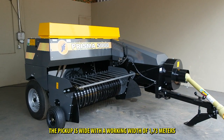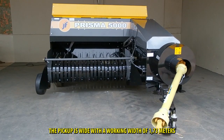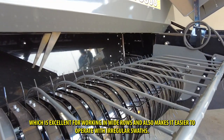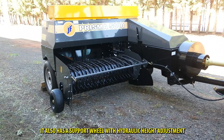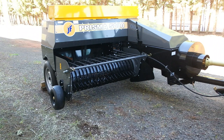The pickup is wide with a working width of 1.73 meters, which is excellent for working in wide rows and also makes it easier to operate with irregular swaths. It also has a support wheel with hydraulic height adjustment for easy transportation and maneuvering.